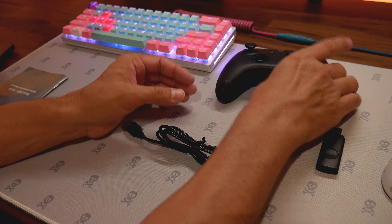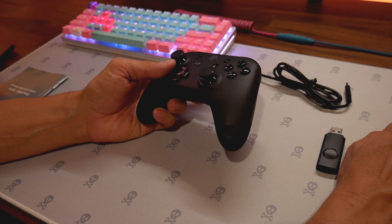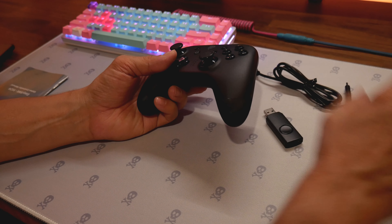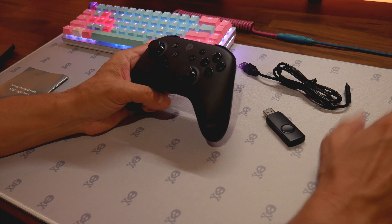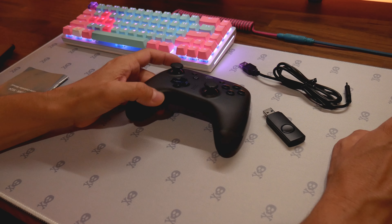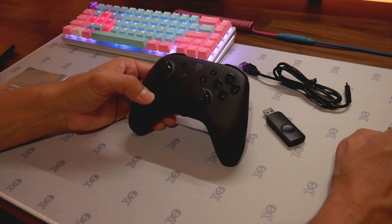This is the new controller they have. You can get the 2.4GHz USB dongle or just use the wire — they sent me both. It has a 600mAh battery with more than 15 hours of play on one charge without lights, and more than 10 hours with lights on.